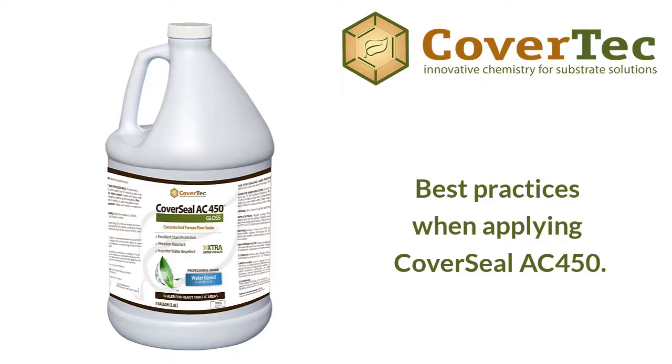We spent a lot of time developing the AC450. It has a very tough stain resistant polymer. It contains surfactants that allow it to lay out on those very smooth surfaces without needing aggressive surface prep. And it's extremely water resistant. So you're going to get very good long-term durability from the AC450 compared to a DIY product, particularly in high traffic areas.